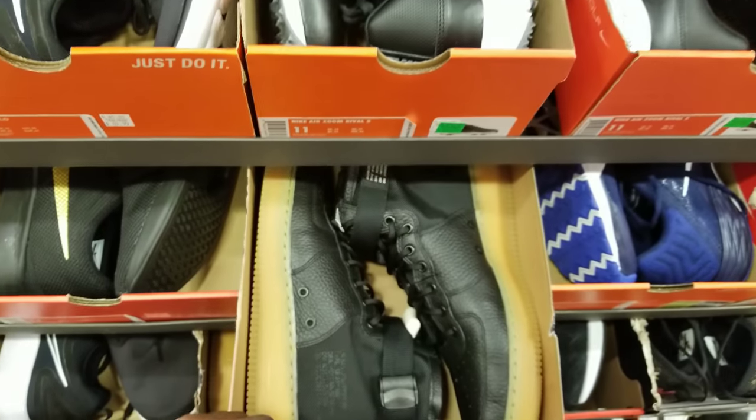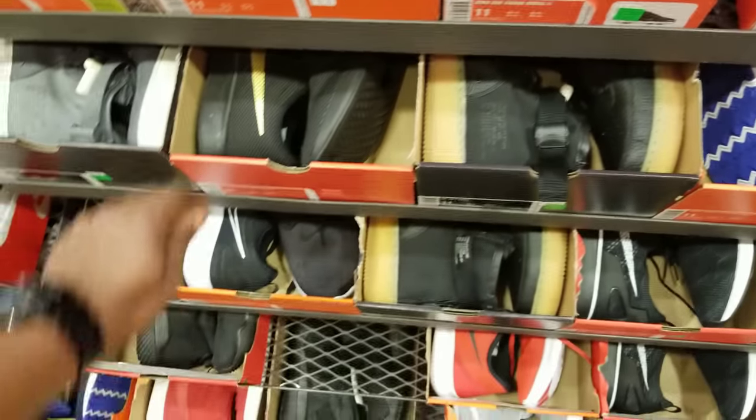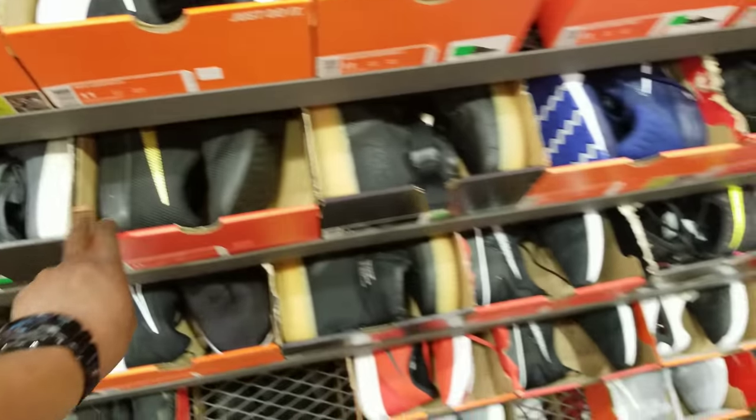Got a lot of Special Forces on sale since it's about to be spring — it's going to be too hot to be wearing high tops like that.